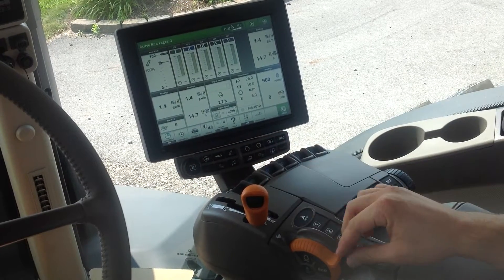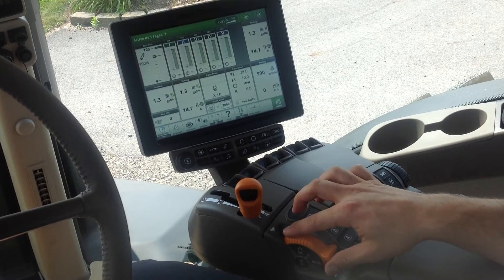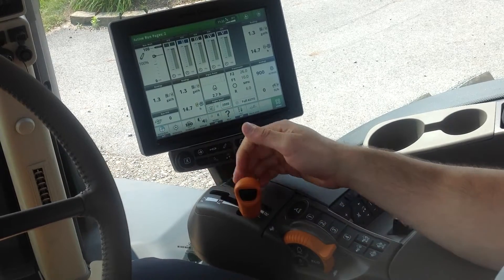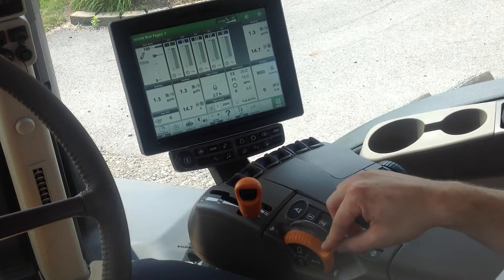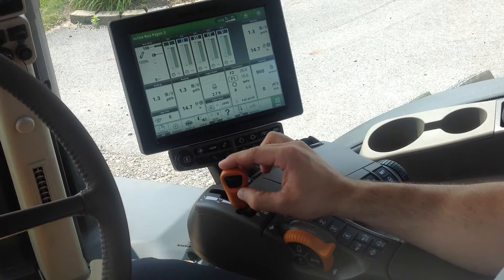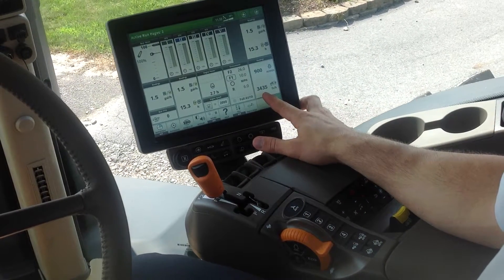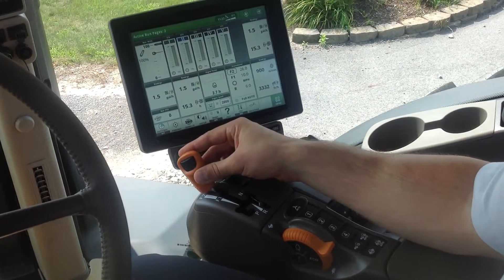For transport operation, I like to use the throttle for more of my speed control than the transmission F1 and F2. With the throttle in the lowest position, if I simply move the tractor up into F1 with the throttle all the way back, the tractor is moving quite slow — actually in feet per hour.